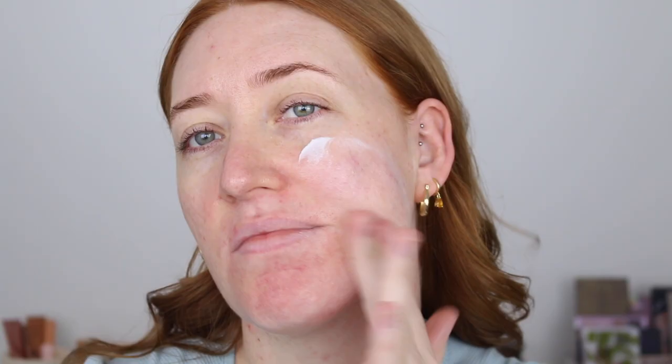I'm starting out with the Astralis Fresh and Flawless Primer. This primer contains tea tree oil and vitamin E and it's a very hydrating primer. It's not so much pore filling but it does slightly smooth the skin out as well.